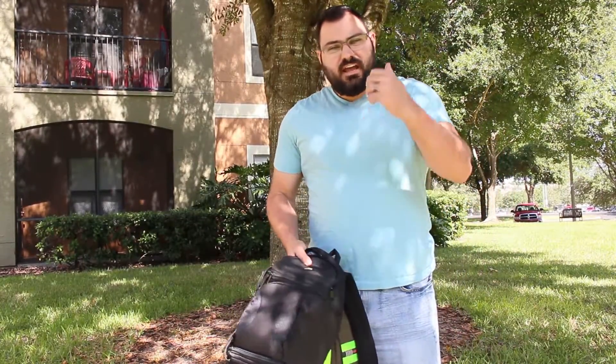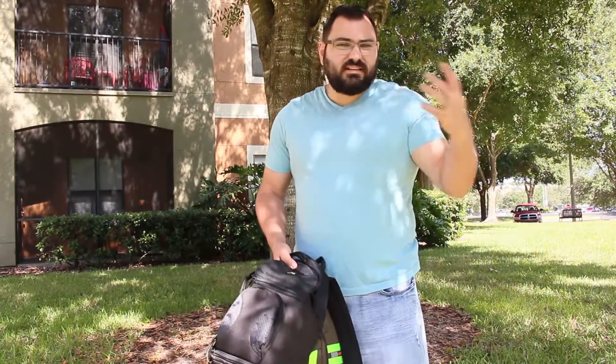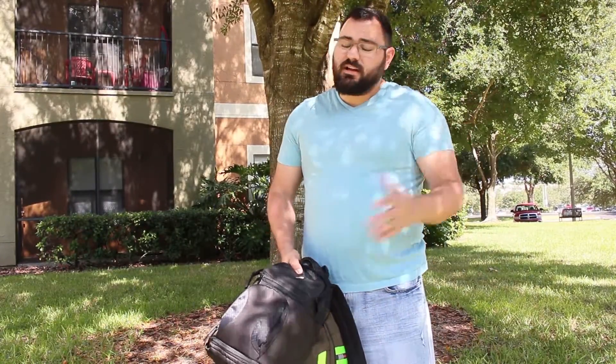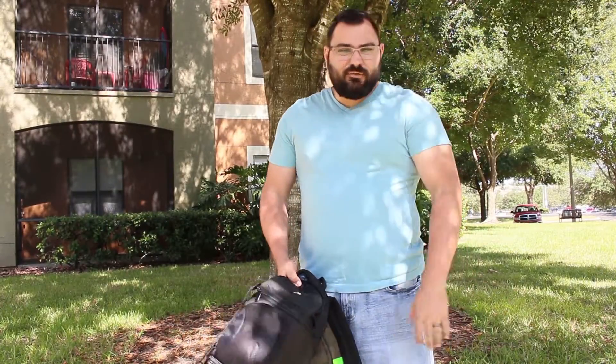Thank you so much for watching TNC Reviews. I hope you enjoyed this video — hit the like button, subscribe, leave a comment, and please share this with a friend. The link is in the description below if you want to check out this bag on Amazon. Thank you for all your amazing support — you guys really don't know what you do for this channel. I'll see you guys next time. God bless, and have fun with all your technology.